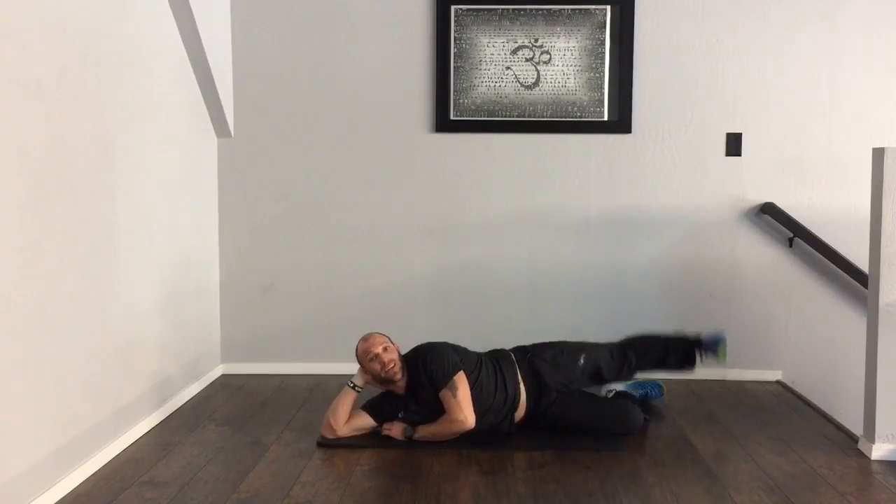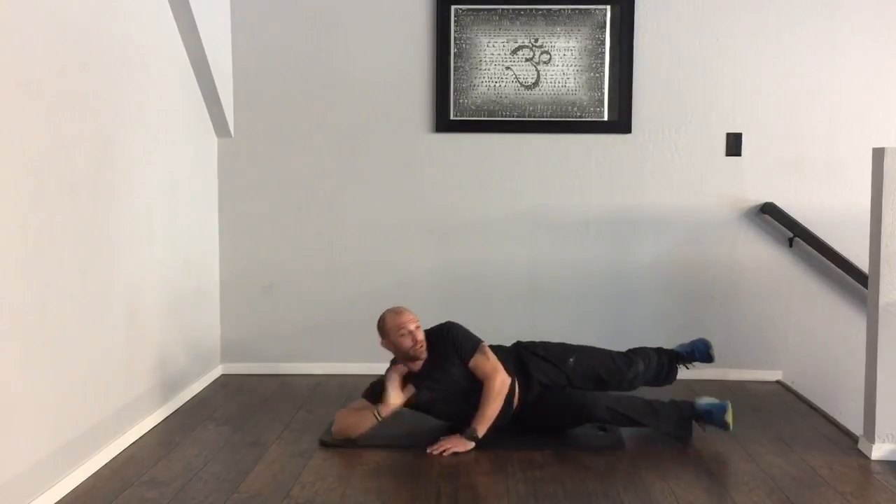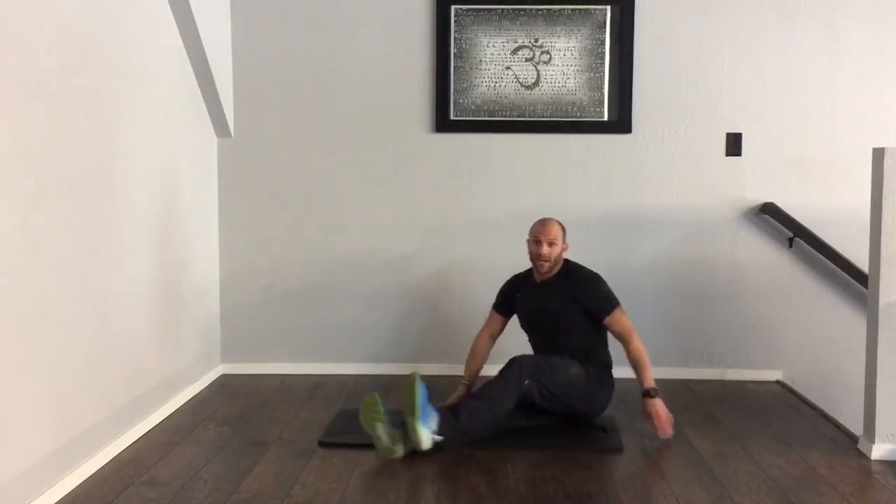We should complete this in a set of 10, rotating over to our opposite side in another set of 10, three times through.